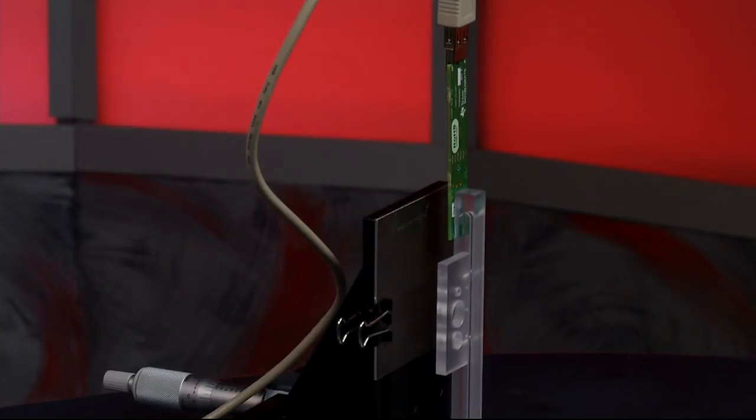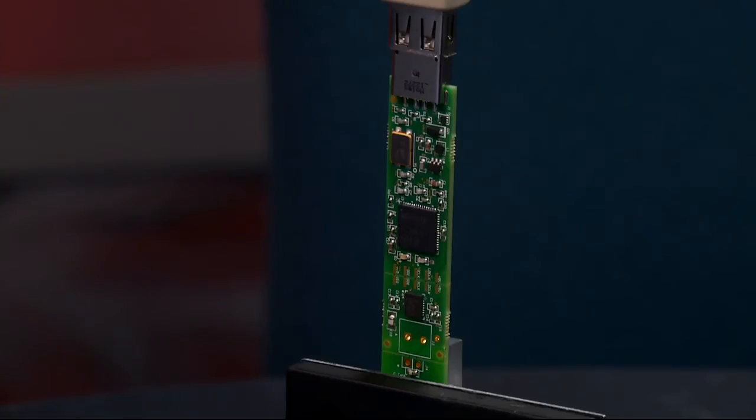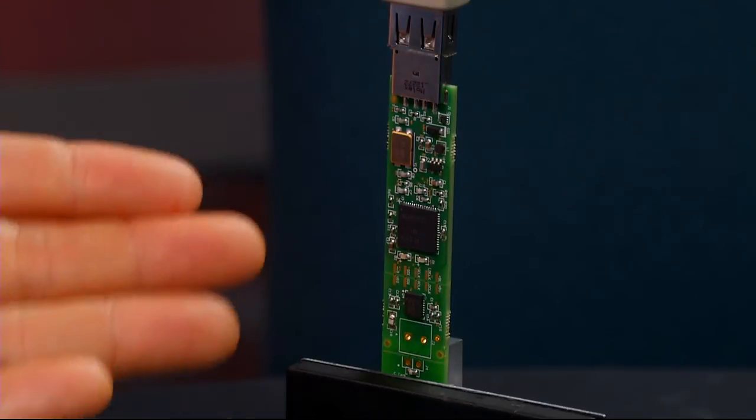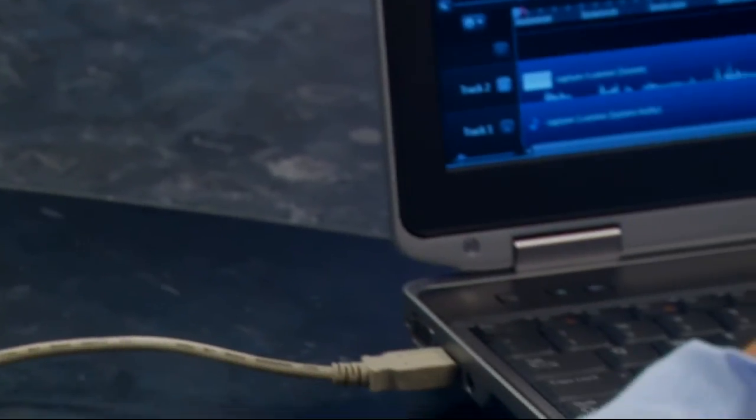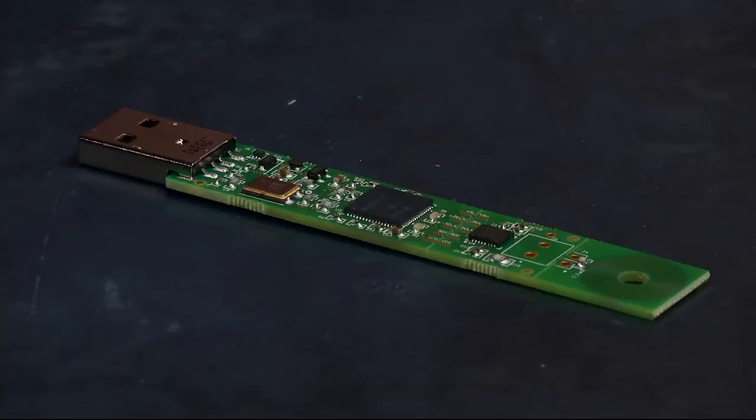Let me show you how accurate the sensing solution is. What I have set up here is a very precise micrometer which has a metal plate attached to it that will act as our target. Just in front of the plate we've mounted the LDC-1000 evaluation module, which includes TI's MSP430 microcontroller. Using a USB cable, we've connected the EVM to a laptop running our custom user interface for device configuration and testing. On the EVM, we have included an example of a low-cost PCB coil, and for the demonstration we will use that coil as the sensor.